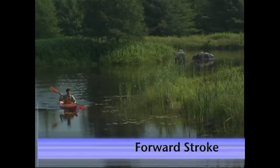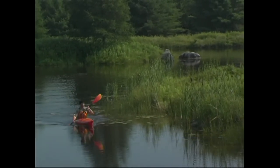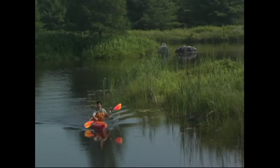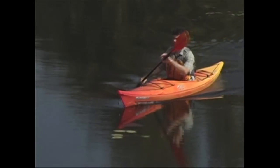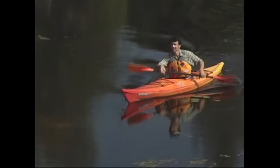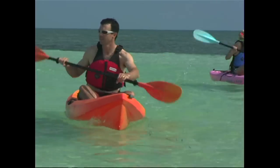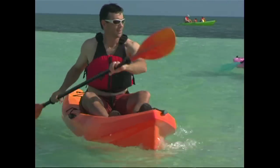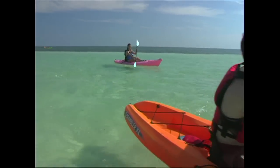The forward stroke is the most important stroke, for obvious reasons. Although any stroke that gets your kayak moving forward is fine, by learning correct technique you can travel further and in more comfort. In its simplest form, the forward stroke involves planting a paddle blade at your toes and pulling it through the water to your hip, where that stroke ends and the next begins. We're going to look at the stroke in more depth by breaking it down into three parts: the catch, the rotation, and the recovery.